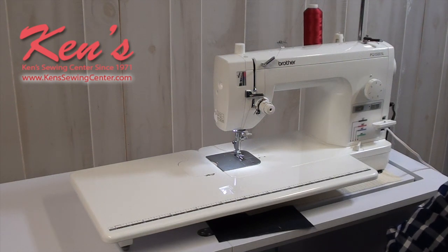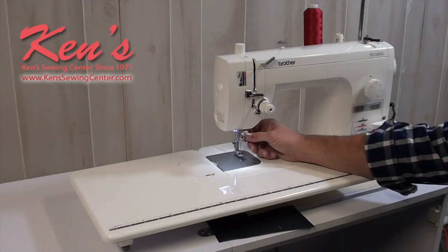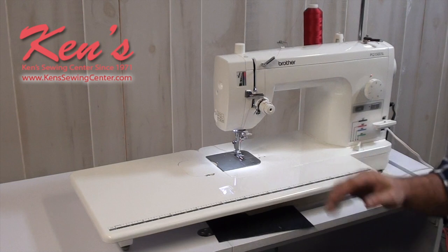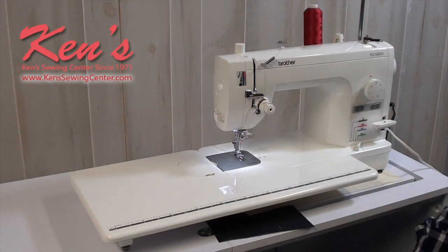The PQ1500SL offers straight stitch only. Many people would say, straight stitch only — I need more than just straight stitch. But if you're a quilter, if you're a garment sewer, if you need a machine that can handle heavier materials and sew faster, the PQ1500SL would be the machine for you. Don't let just the straight stitch fool you — there's a lot more this machine can do than meets the eye.